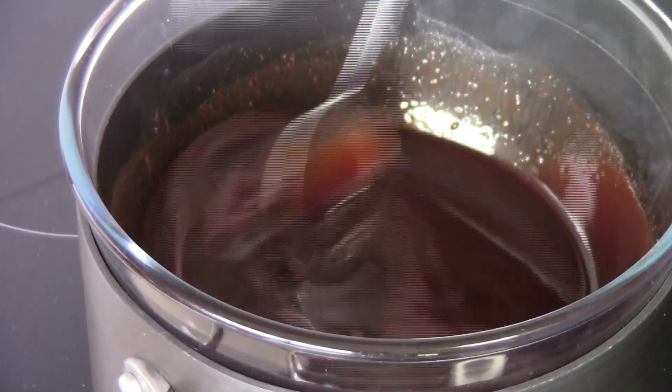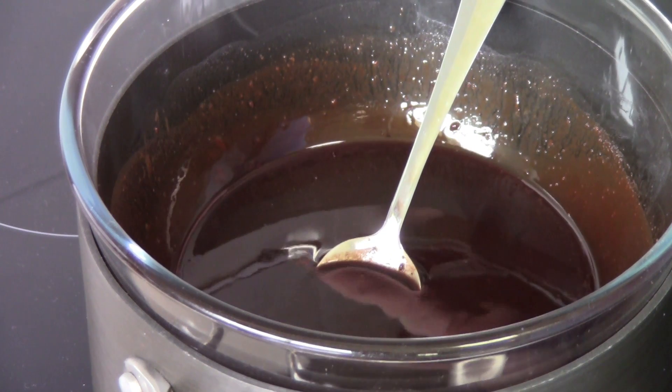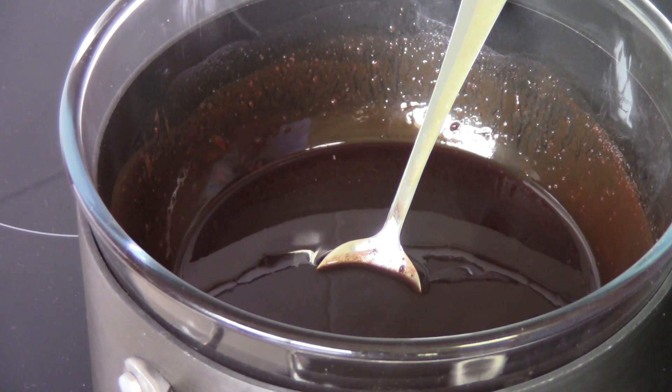That's looking absolutely beautiful so we're just going to turn the heat off. We're going to take the bowl out of the saucepan and just leave it aside to cool for a little while while we work on other ingredients.